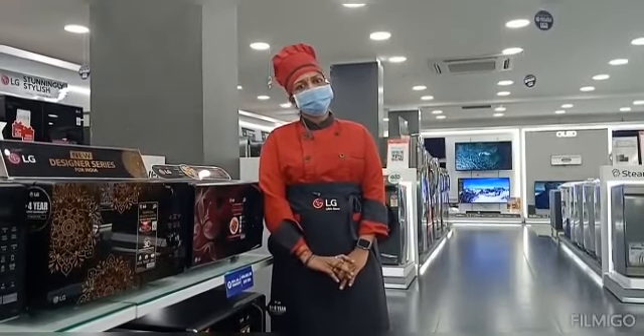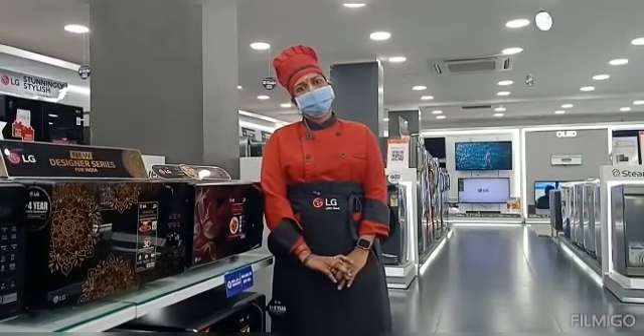Welcome to LG Micro Recipes. I am Devi. Today's special recipe is Bombay Alva.